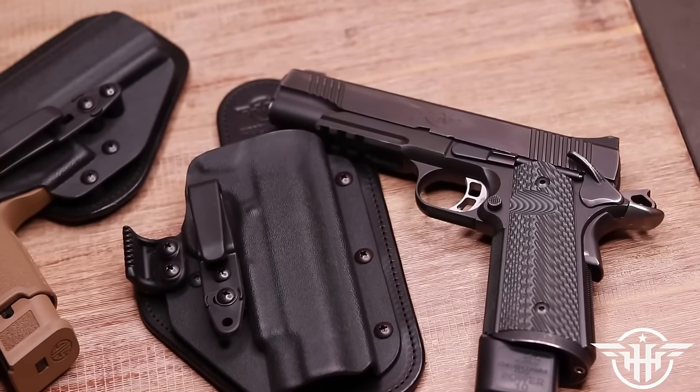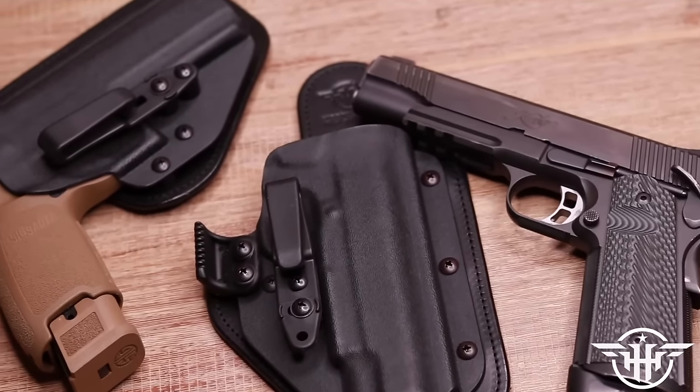They make those sweet suede-backed leather and kydex-fronted holsters, hence the name Hybrid. They also make other goods like belts and other accessories, and they even make a holster for your Tabasco sauce. Check those guys out at Hidden Hybrid.